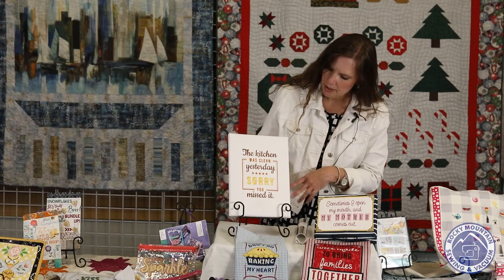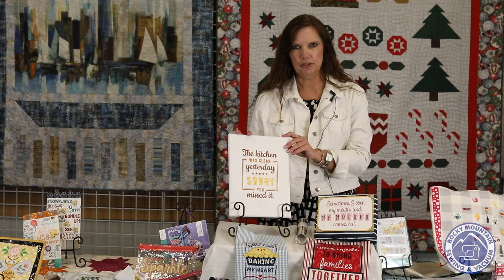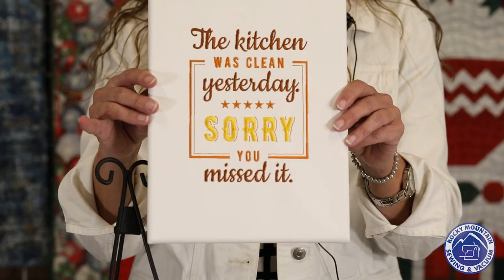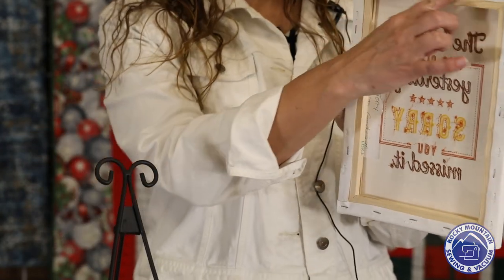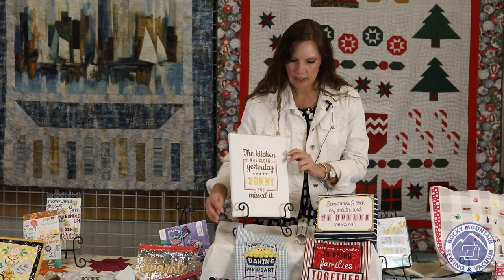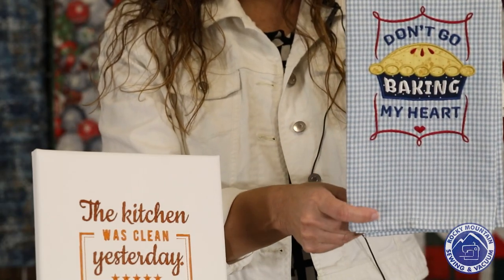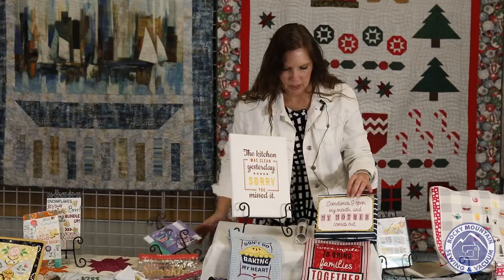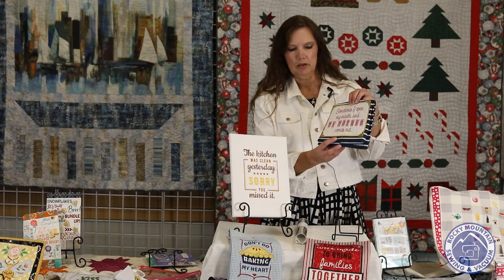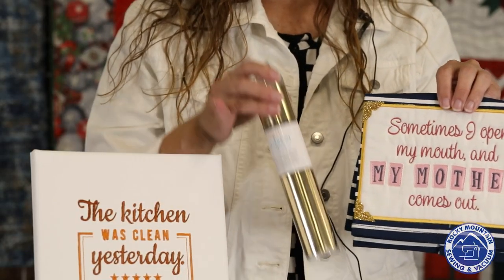Terry made this one — it says 'The kitchen was clean yesterday. Sorry you missed it.' She took a painter's canvas, took it off of the wooden pieces, did the embroidery, and then stapled it back onto the wooden pieces. Really cute little design. This one is from Tiffany — 'Don't go baking my heart.' How cute is that? This one is from Emily — 'Sometimes I open my mouth and my mother comes out.' We can all relate to that one. She did some nice little gold flecks on the side.